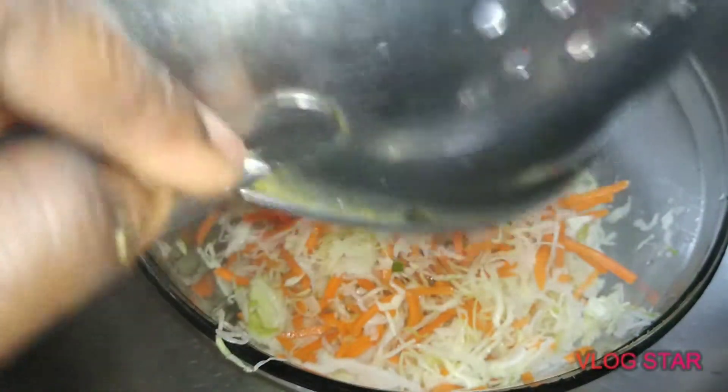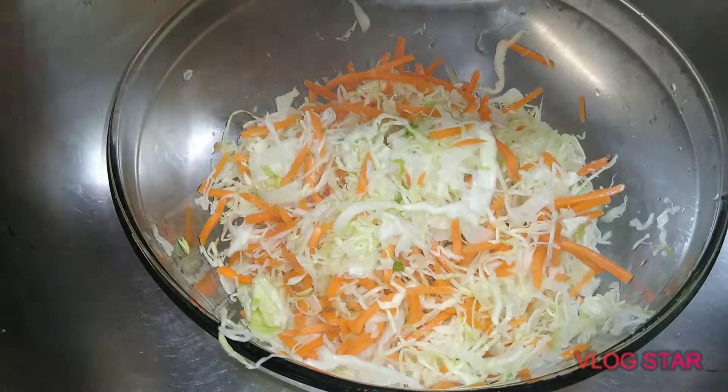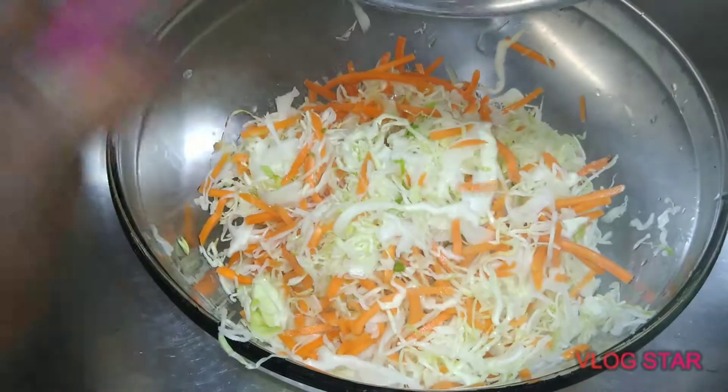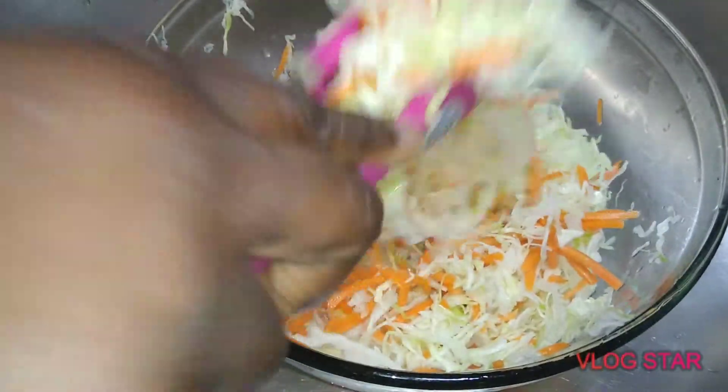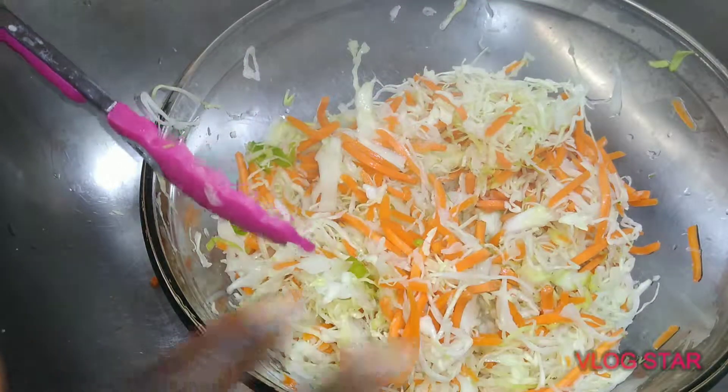Take it, put it in a bowl, make sure everything is good and cleaned out. You don't want to waste anything, because this is enough to do at least two or maybe three jars of the pikliz.